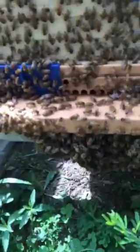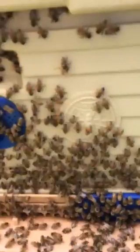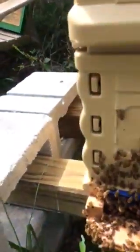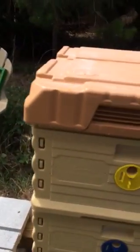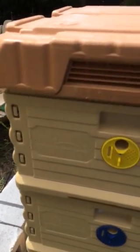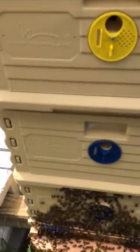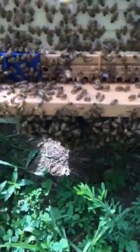It's interesting because you may think they're out here because they don't have enough room inside the hive, but actually they have one, two, three — three deep boxes. The top brood box they're just starting on now; they've done real good in the bottom two. So it's pretty interesting, but I just wanted to show how they're bearding off this.